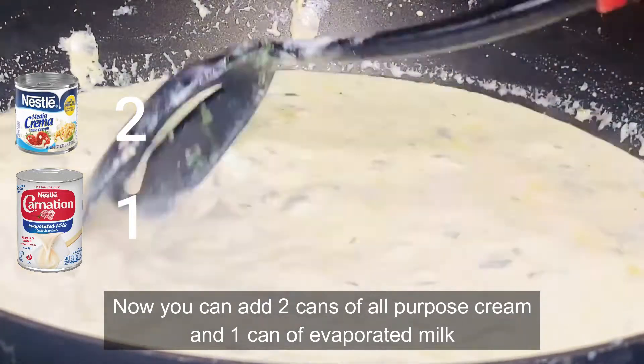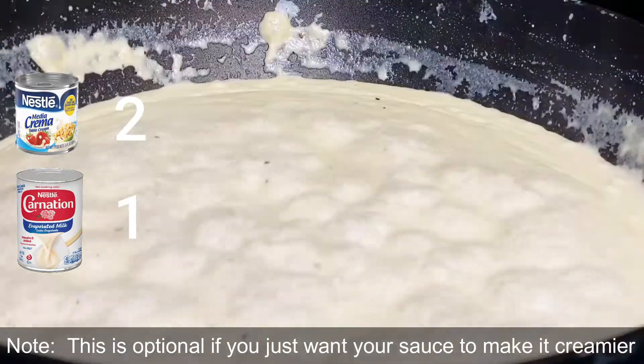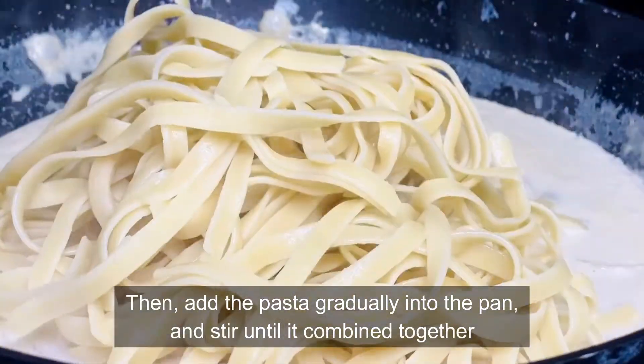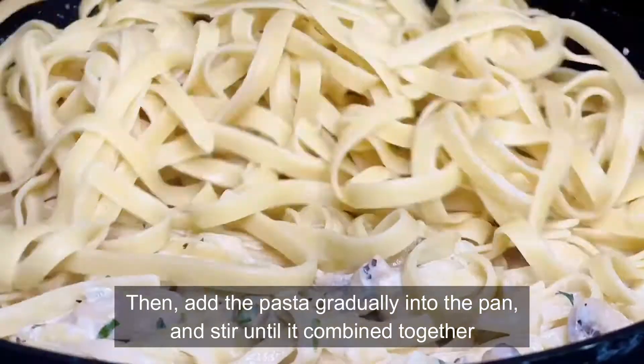Pour in four cups of half and half and bring that to a light boil. Add your chicken along with parsley and season to taste. Stir and wait to boil. Then add two cans of all-purpose cream and one can of evaporated milk. Add the pasta gradually into the pan and stir until it is all combined together.